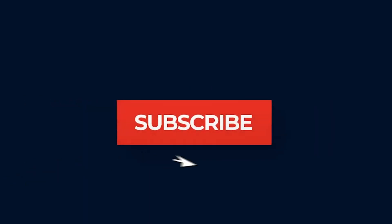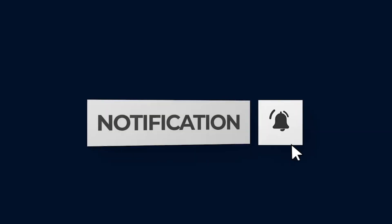Follow us to stay updated on debates, discussions, facts and tips about health. Click on the subscribe button and the bell icon for latest updates.